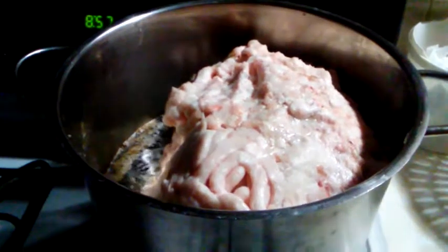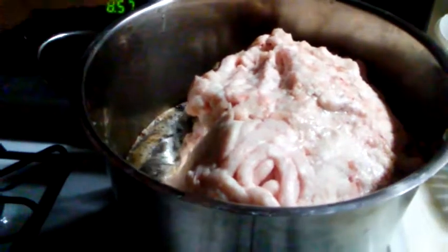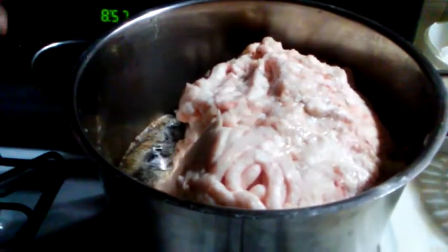A batch of lard here. It's actually been cooking down for maybe an hour already. It's a big block of pork fat.